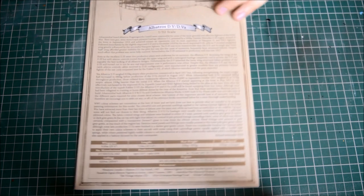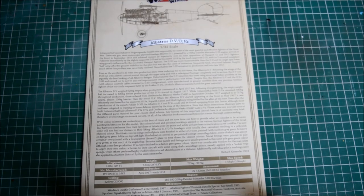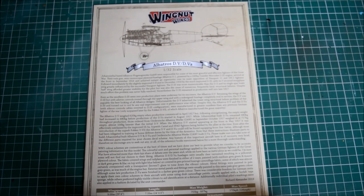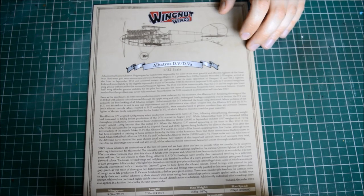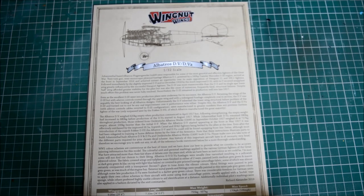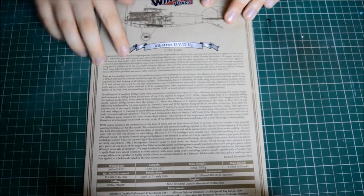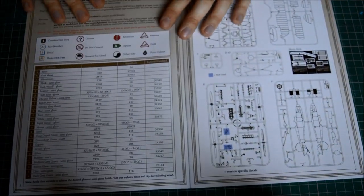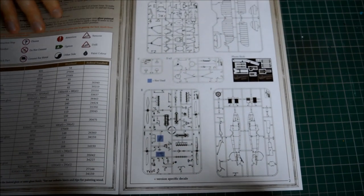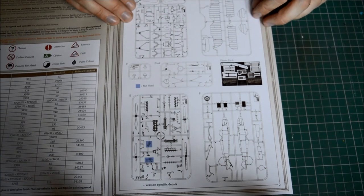Starting with the instructions as always. I've had a look through them but not through the parts yet. There's some historical information up front and I believe these instructions are an exact copy of those included in every previous Albatross kit release. You've got some more technical details and the aircraft's history on the front, then straight into the color callouts. The parts breakdown shows sprues A, B, one clear sprue, C, two of the Ds, E, F, and some photo-etch parts.